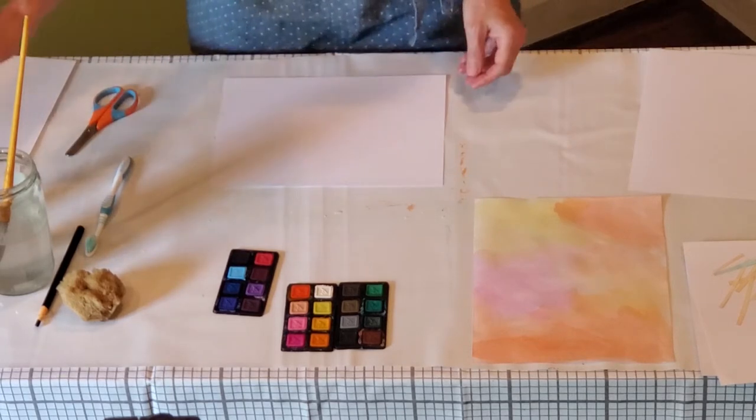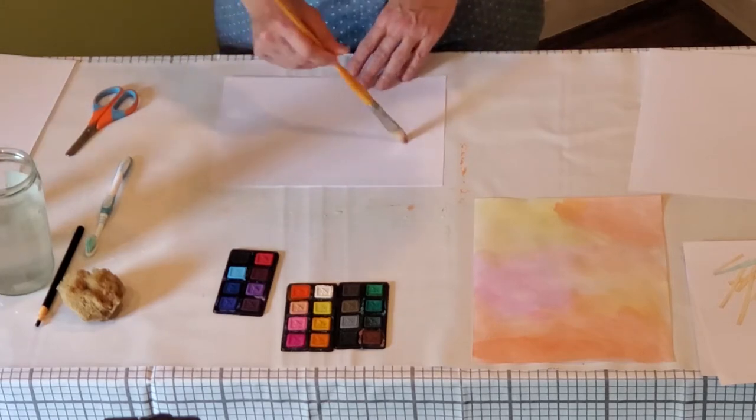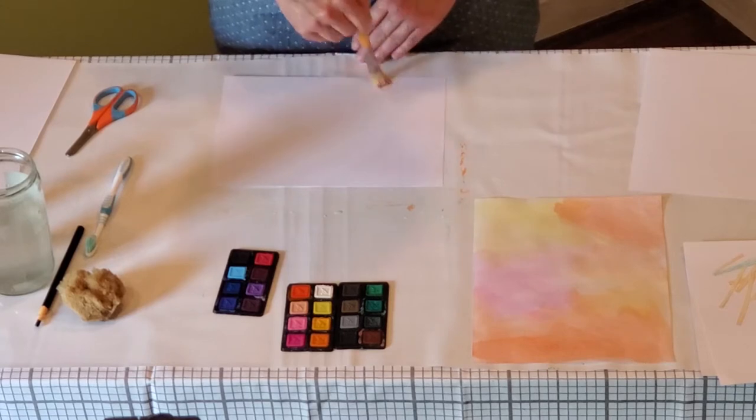So on this paper, I'm just going to use a paintbrush and wet the paper with the paintbrush.